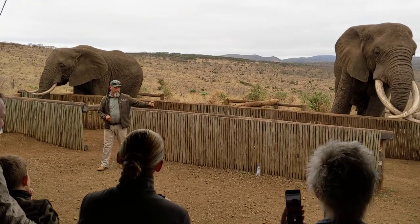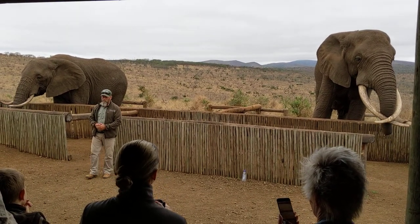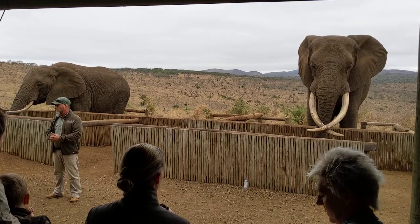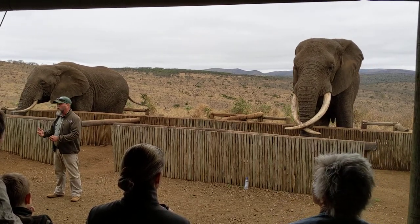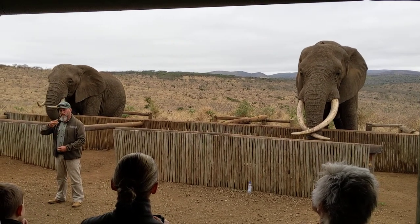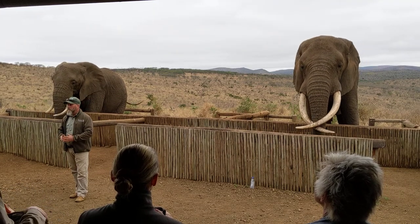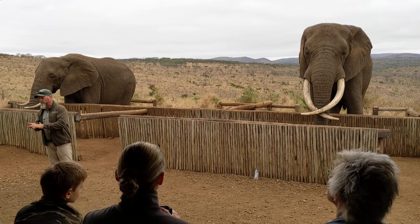When Rambo's got his mouth open, you'll be shown two little holes on the top of his palate. This is called the Jacobson's organ — many animals, even reptiles, and even humans have this. This is Rambo's second nose, and he uses it as a testing device. When a female is in oestrus, he'll sniff her, then take his trunk and put it inside his mouth against those two holes. A message is conveyed through to his brain to tell him if she's ready to mate. If it's negative, he'll move on to the next female until he finds one that is ready.